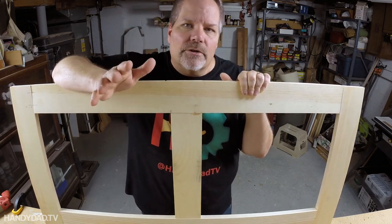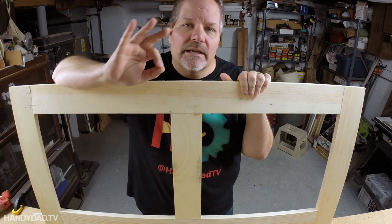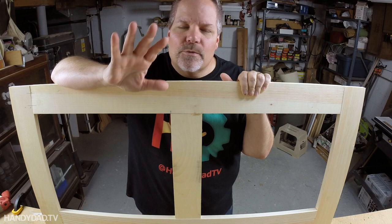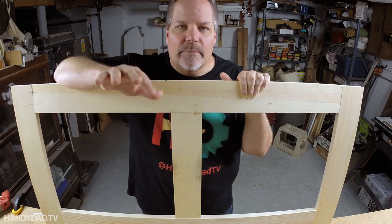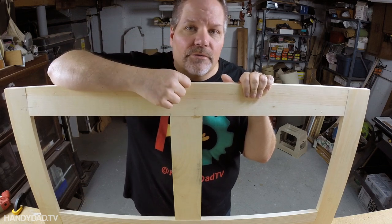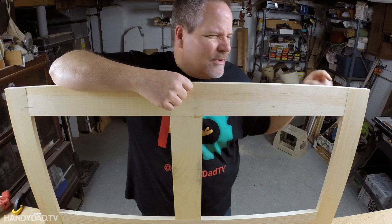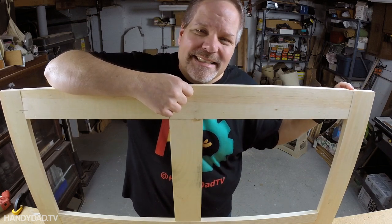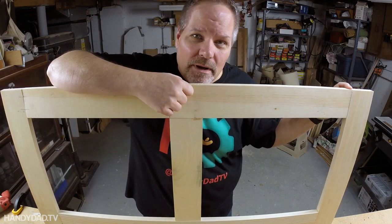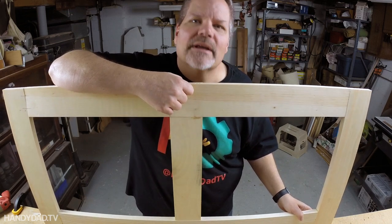I've got a friend Andy Rawls in Texas who has a YouTube channel. The guy is a craftsman — his woodwork puts me to shame — but he did a comparison of three of these different joints to see what their strength profile was. Did you know that a mortise and tenon joint is twice as strong as dowels or a pocket hole joint? Yeah, twice as strong.